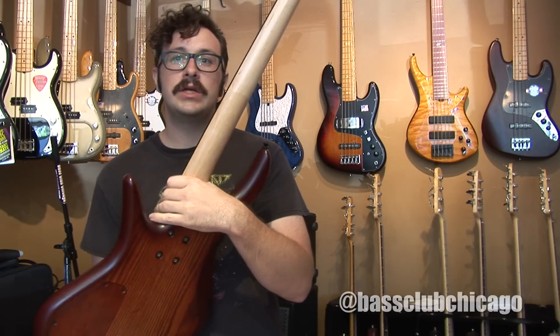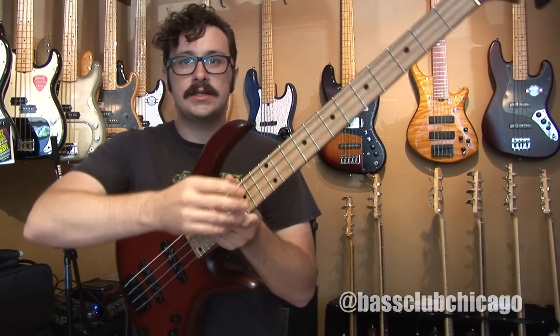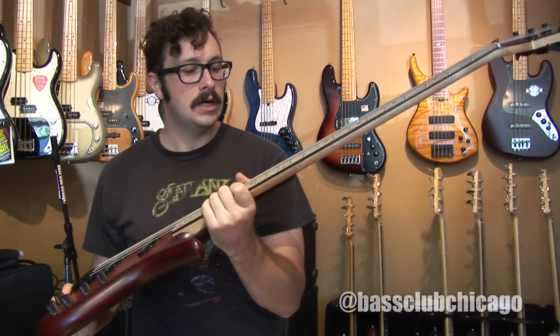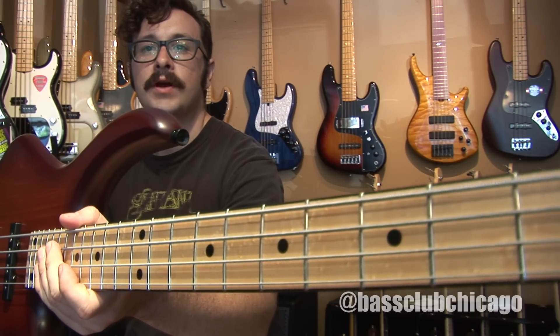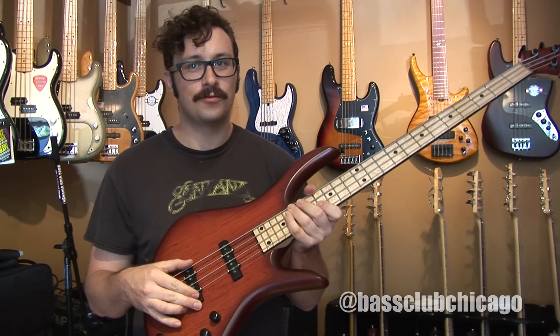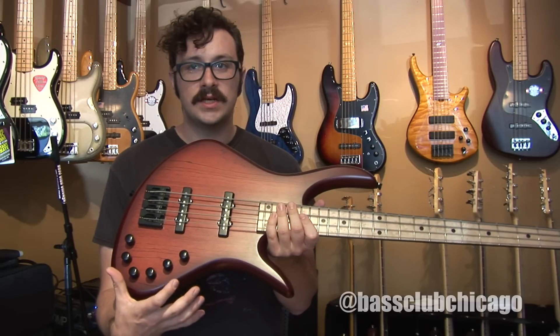The neck is a three-piece maple neck. It's got this black binding on it, as you can see, and matching black position markers. This particular bass has a couple of upgrades on it, including this bird's-eye maple fretboard, as well as a pair of Nordstrand J4 pickups. The electronics here are the standard Benevente circuit.